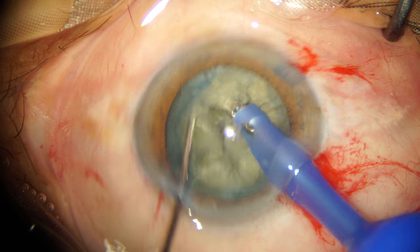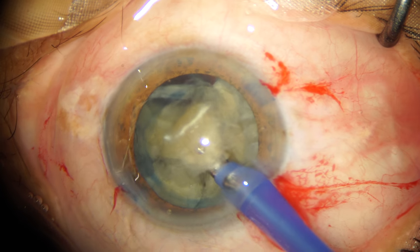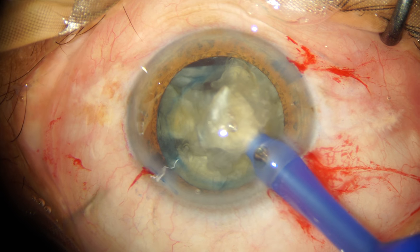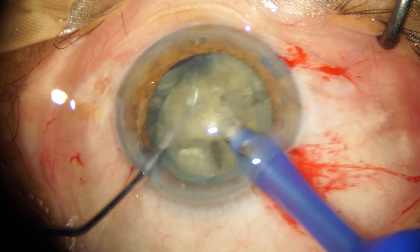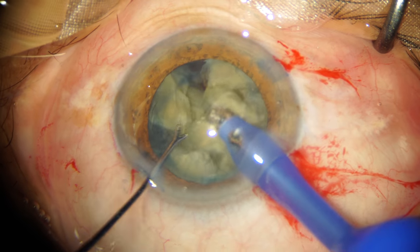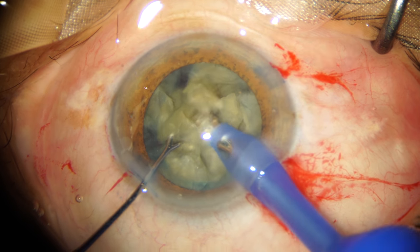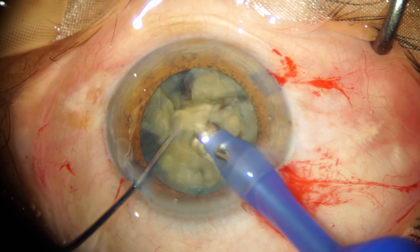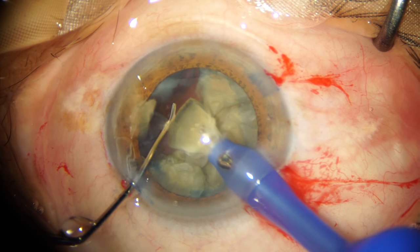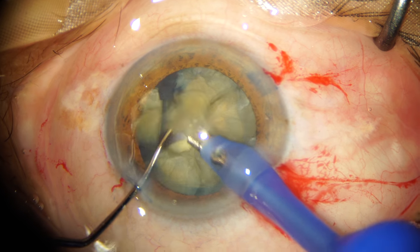As you can see, I have been successful in breaking the nucleus into six small pieces. I remove my chopper from the anterior chamber and insert a blunt second instrument — a Y-nucleus manipulator. I prefer not to keep any sharp instrument in the anterior chamber once chopping is complete, as I don't want to inadvertently hit the capsulorhexis margin or puncture the posterior capsule. I always keep my second instrument behind the pieces I am emulsifying to protect the posterior capsule.